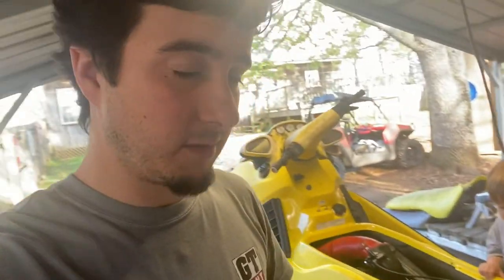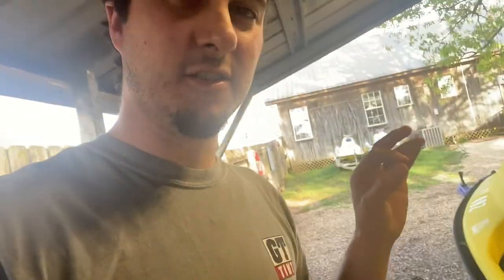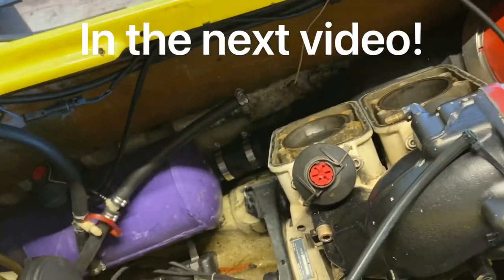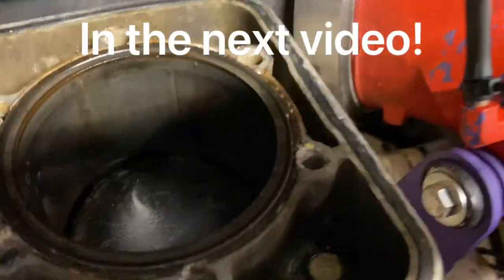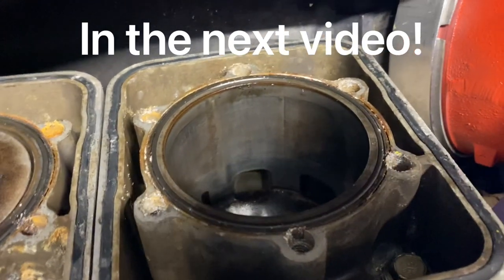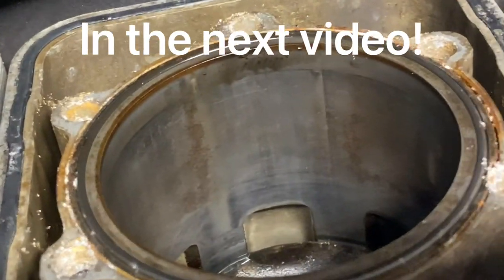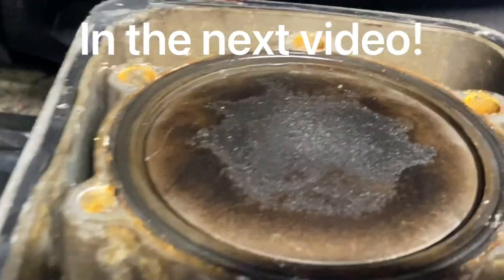Subscribe if you haven't already — you're not going to want to miss the seat covers, turf, buff, and all that stuff I'm doing to this one and the Wave Blaster too. They'll be on their own separate trailer — I'm actually going to be polishing the trailer too, so it's going to be a really slick unit. Stay tuned. Look at that — it's port matched.